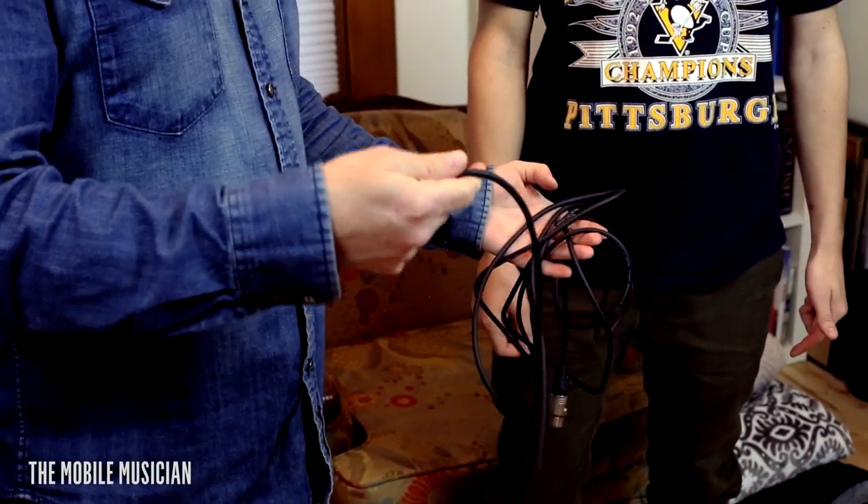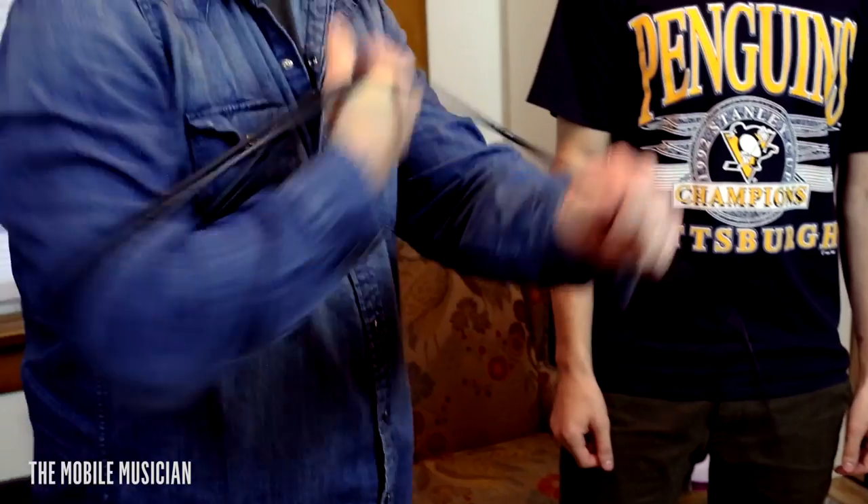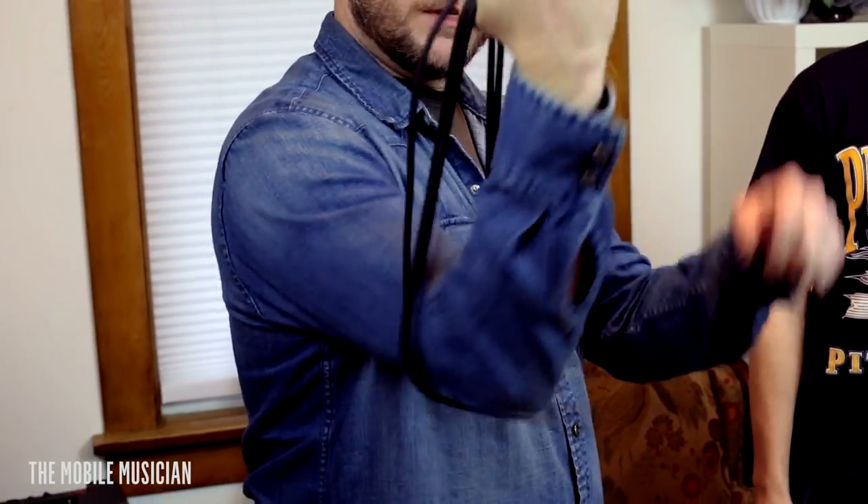You have to remember that the point of the cord wrap is to save the cord in the aspect of its lifespan. So if you wrap it like this, it's terrible. No good. No es bueno, as we would say in Spanish. So you don't want to do that because it'll give it bad memory, and it'll eventually destroy the cord faster.